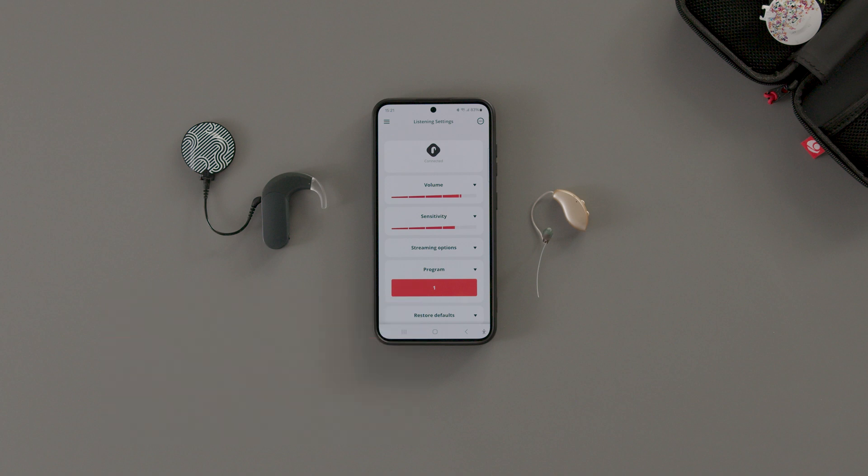Compatible phones with Android 12 and later let you stream sound to Sonnet 3 and an ASHA compatible hearing aid at the same time for bimodal streaming. You can find a list of tried and tested devices at go.medel.com/Sonnet-3-bimodal-compatibility.